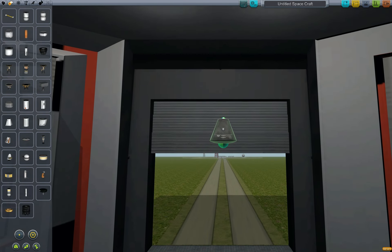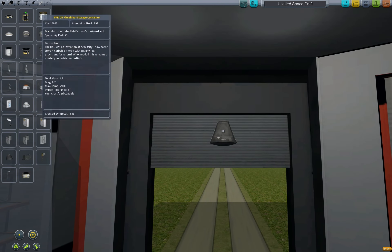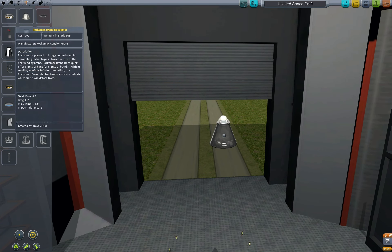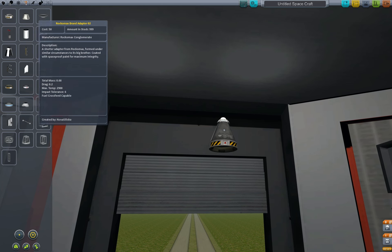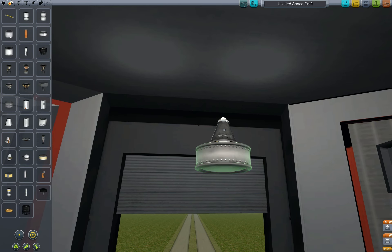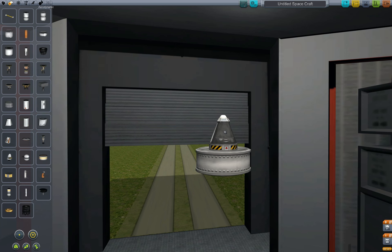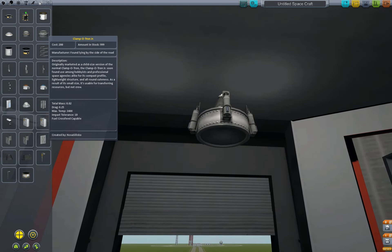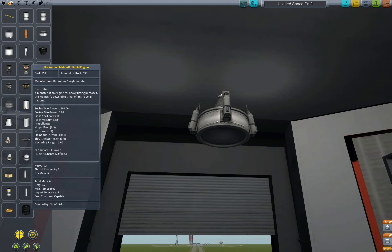We're going with the single command pod, not doing anything too fancy. I'm going to get a parachute on top, a decoupler underneath, and a fuel tank. We're going wide and short on this for stability on landing, because I'm really bad at landing. Heavy-duty landing struts for the same reason — I'm angling them in a little, that'll make it wider and shorter when we land. That's Shift-S to do that.